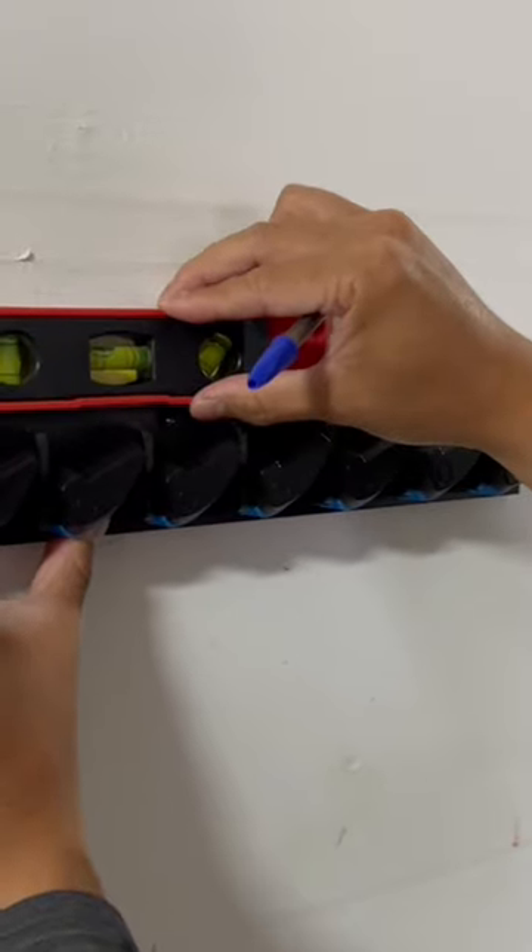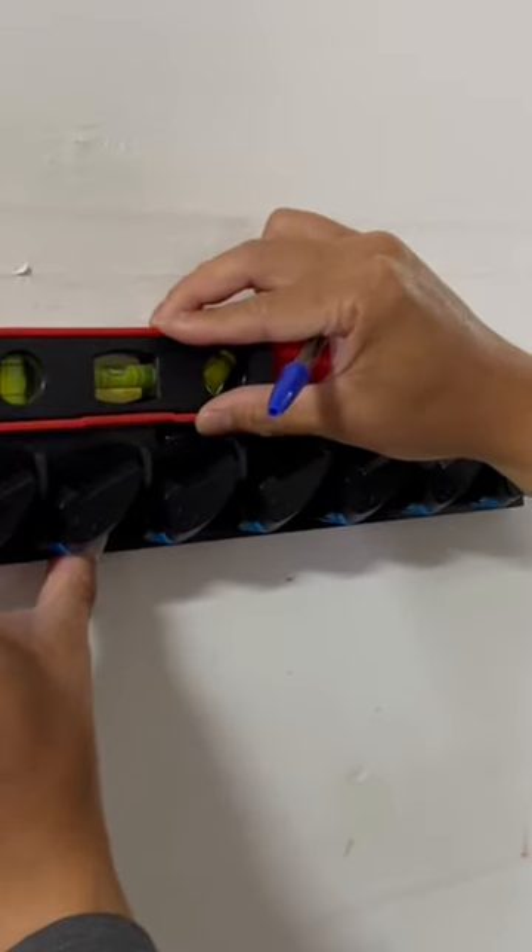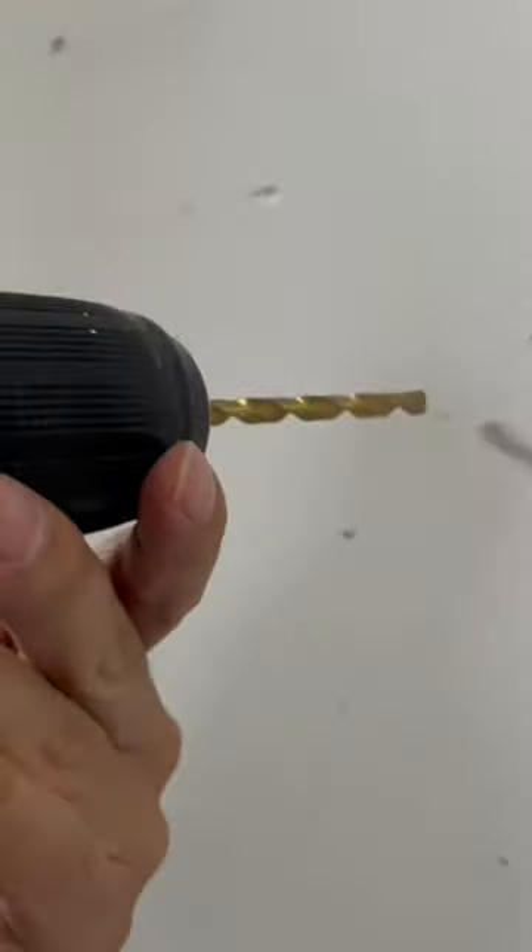First step of the installation, I made sure it was leveled. Next I marked the holes for drilling. Once all five holes are marked, I drill the holes big enough for the drywall anchors.